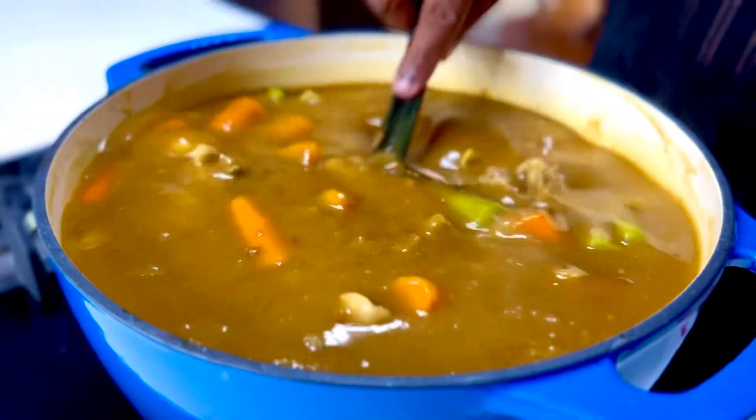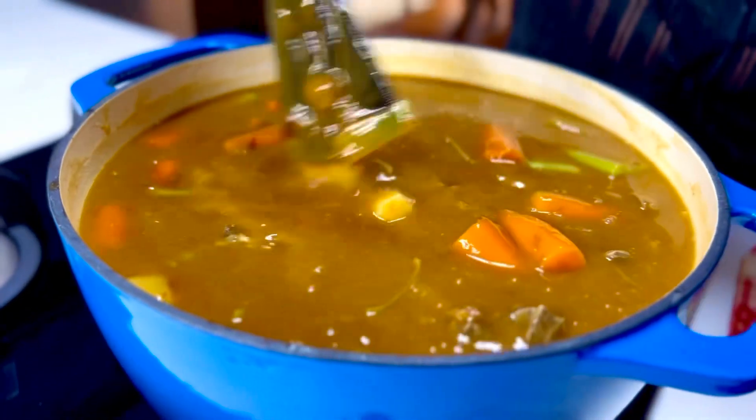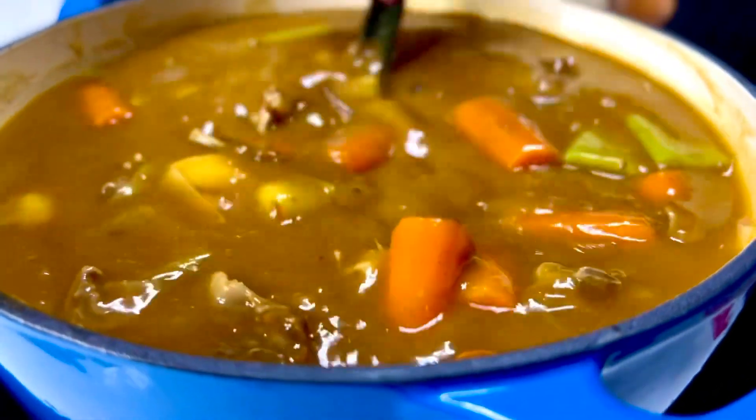Now if you want to thin down the consistency, go right ahead and add some more stock or water, but look at that gorgeous golden hue in this lovely curry.